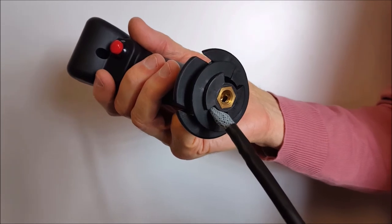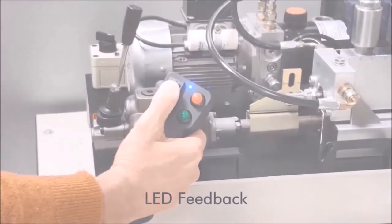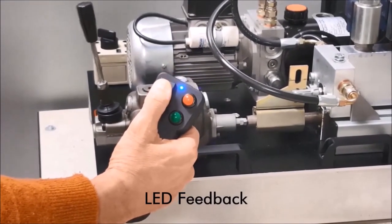The grip has an M10 thread for easy mounting on existing joystick handles. The PCFG can be powered from 10 to 30 volts, so it can operate on both 12 or 24 volt systems.